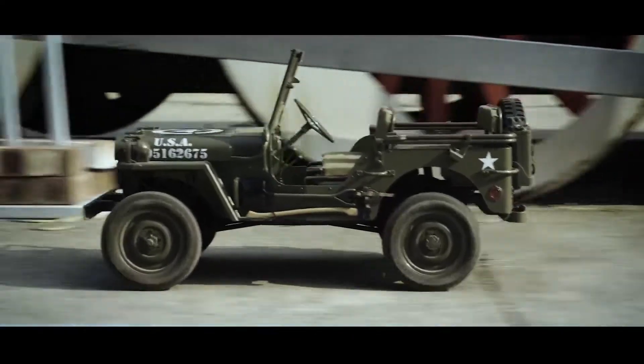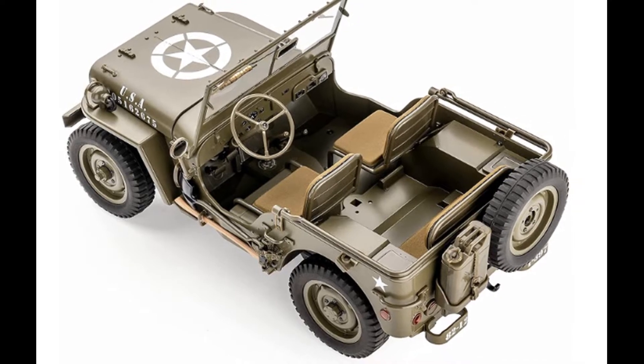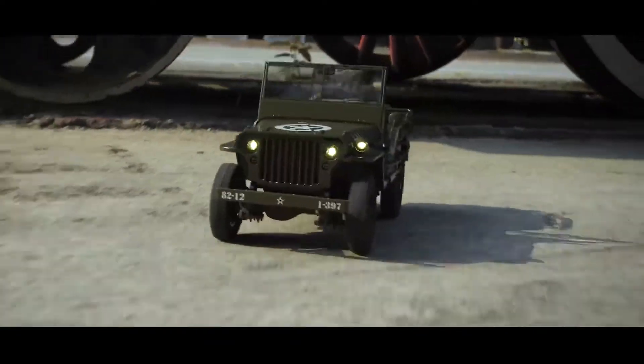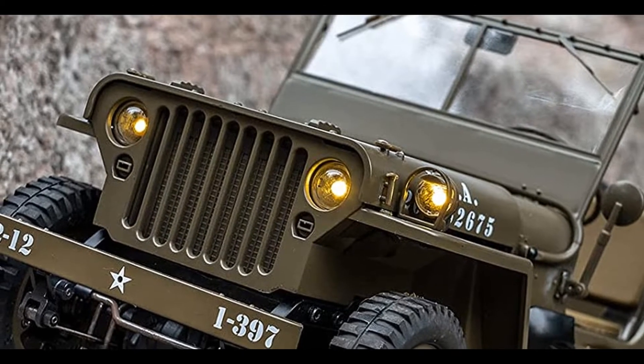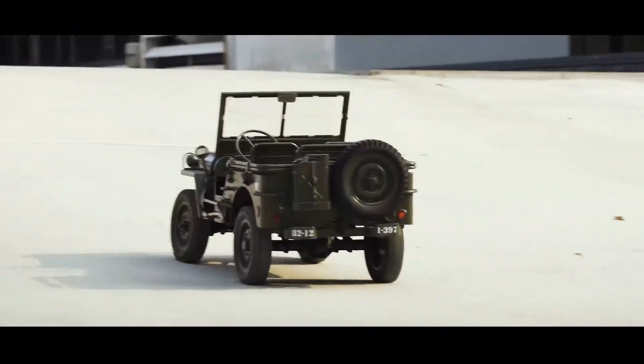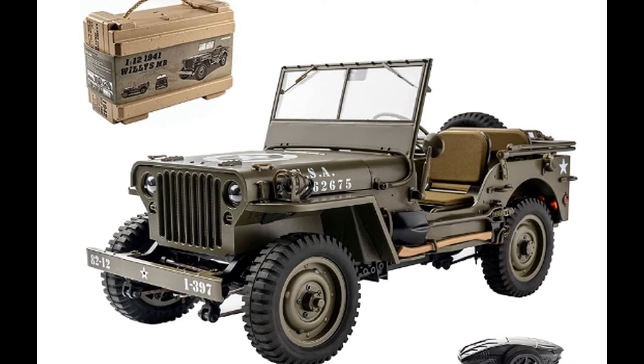The beginner mode with 50% accelerator limitation helps beginners get started with the RC. When going gets tough, use the transmitter to shift into climbing mode for incredible 4-wheel drive pulling torque. This provides modelers from rookies to experts with the opportunity to enjoy an exciting RC experience.